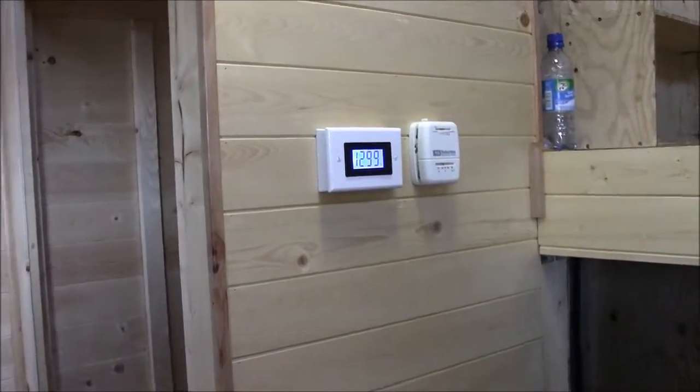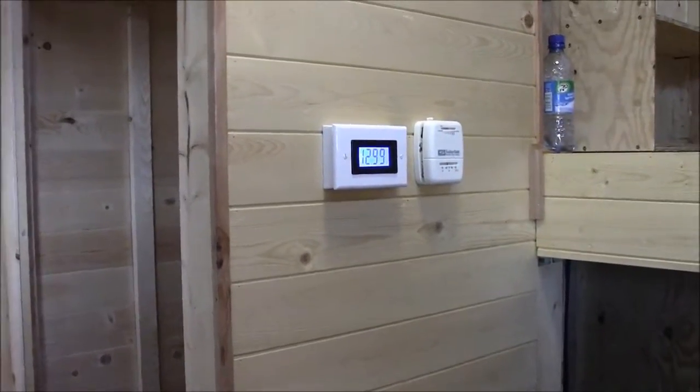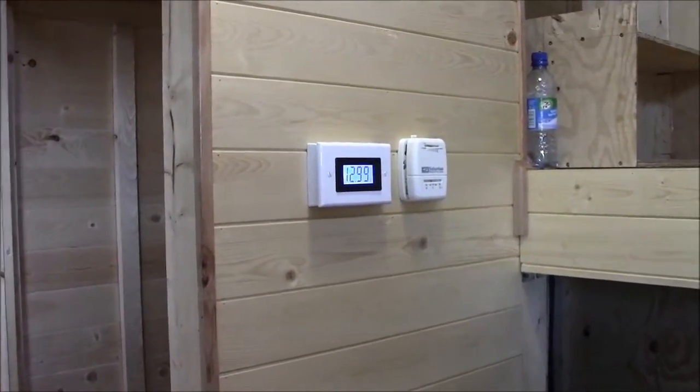I just found the voltmeter itself on Amazon — it comes from China. I think it was like 10 bucks; it's not very expensive.